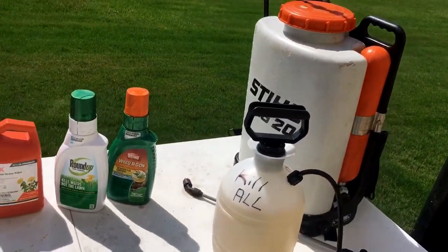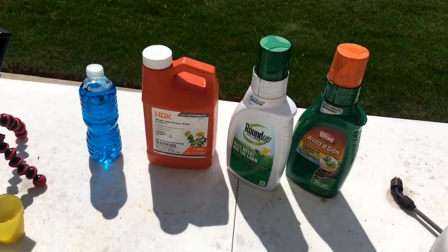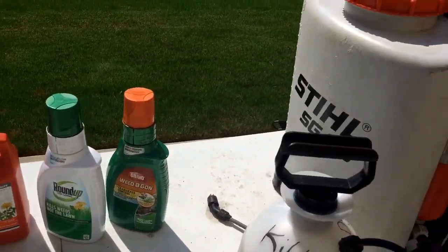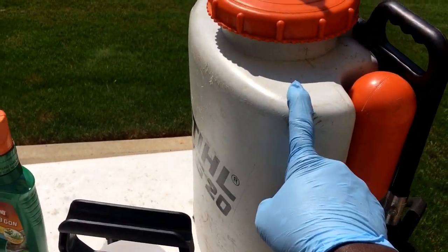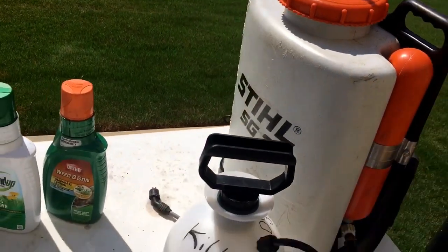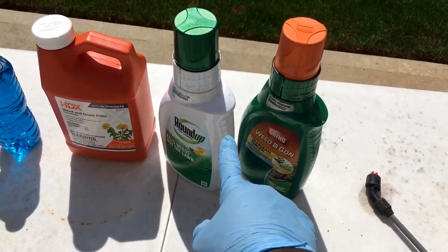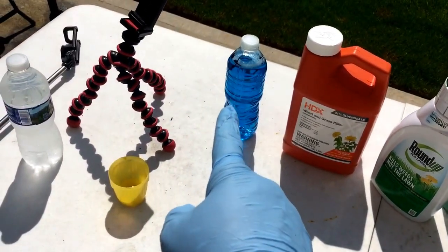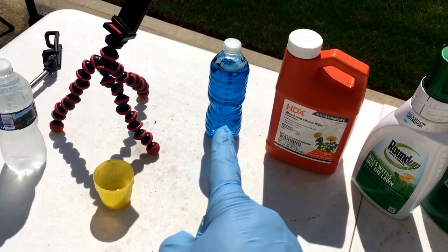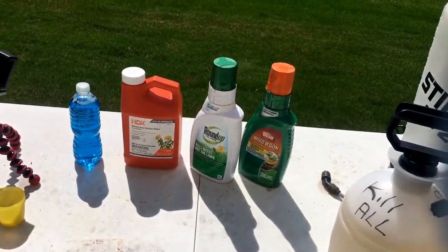That back there is my SG20 backpack sprayer. If you're going to use that, don't use the HDX 41% glyphosate straight — fill it with water. I put about three gallons of water in and use two ounces of the glyphosate product per gallon of water. Now I'm about to make up a concoction, so pay close attention.